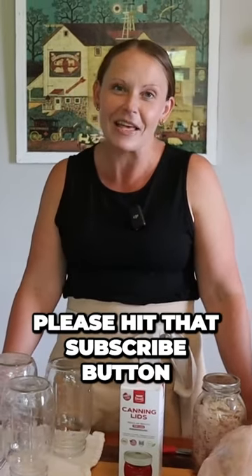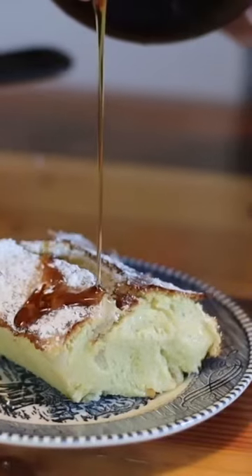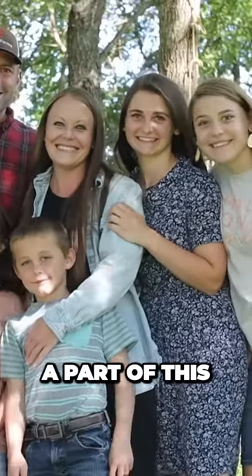Hey everyone, welcome back to Heartway Farms. I'm so glad you're here with me today. I'm Annie and if you are new here please hit that subscribe button. We cover topics like canning and stocking up, homesteading, family, all of the things. So stick around, we'd love to have you be a part of the family.